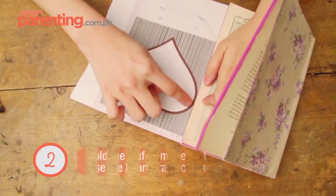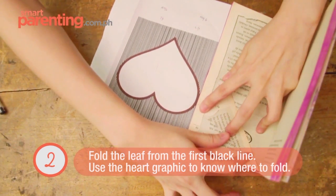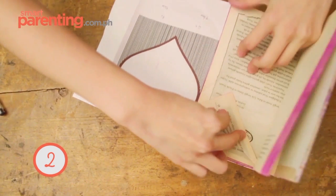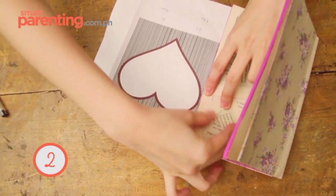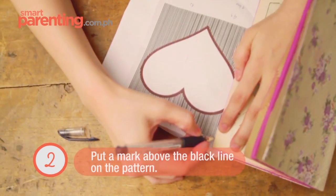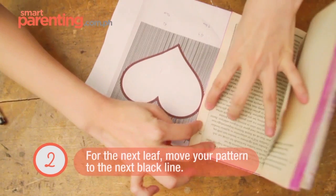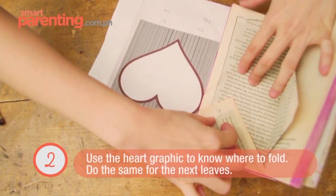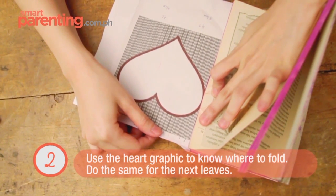You start folding from the first black line with the heart drawing. Find your markings at the top, and then fold until the tip of the heart. Same procedure from below until the tip here. Then put a mark to note that this line is done. Move your pattern to the next black line and find your markings again at the top, folding all the way to the tip of the heart. Same procedure until you go to the fifth line.